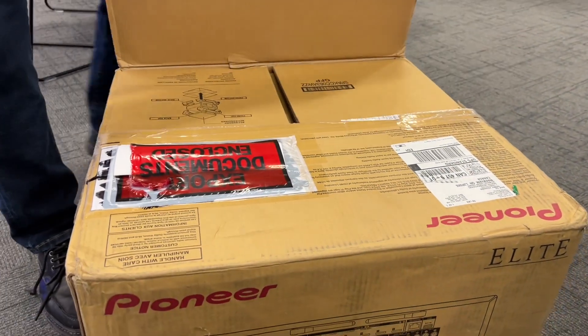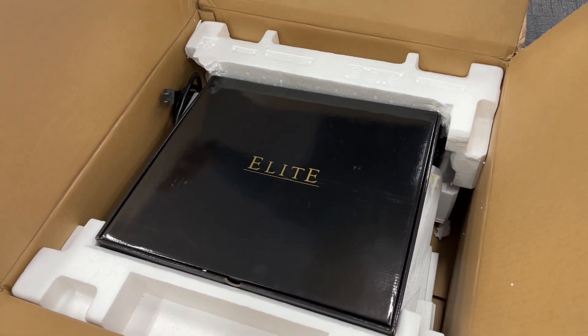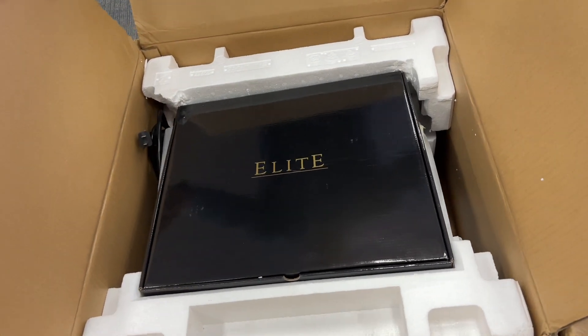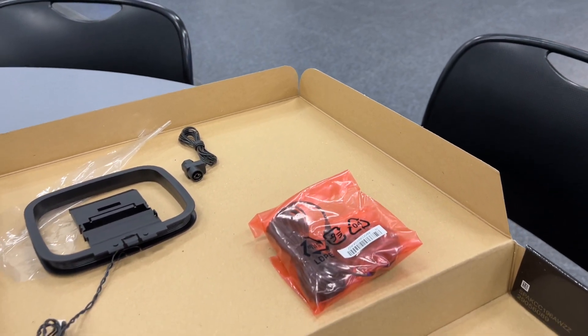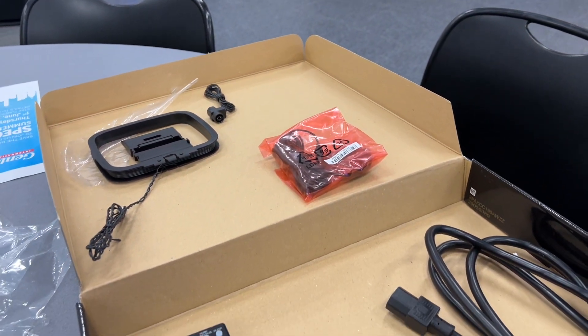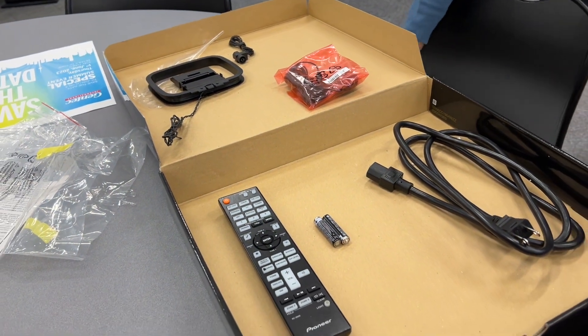The first thing to note is that the unit is double boxed, and when you open the box you see this black elite box — reminiscent of Pioneer's first Blu-ray player, the BDP-HD1, which makes it feel more top-class and special.